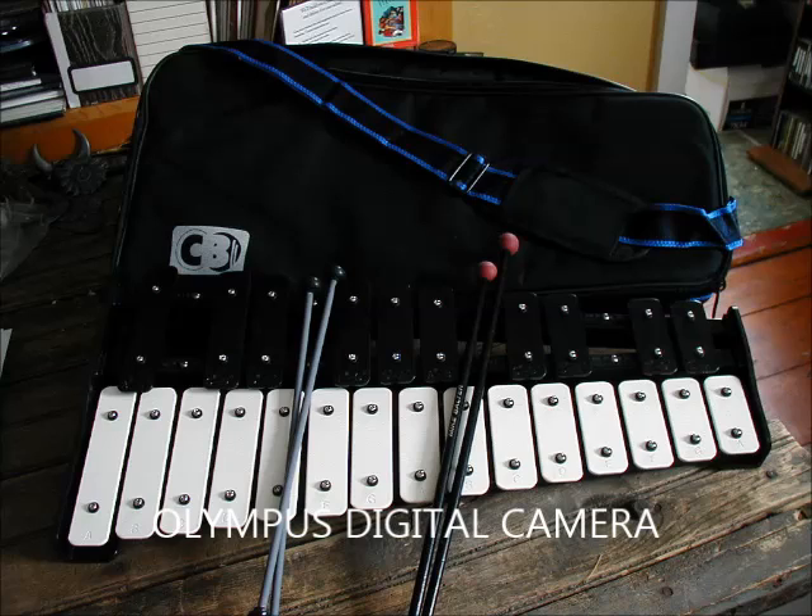Now I'll switch to the mallets that come with the instrument — the stock mallets. Both pairs come with the instrument. These have kind of gimpy, rubbery handles.